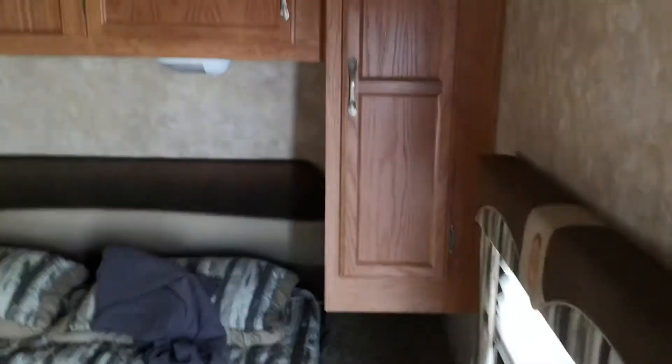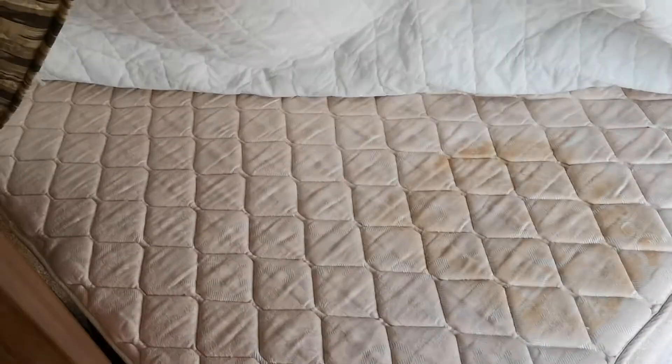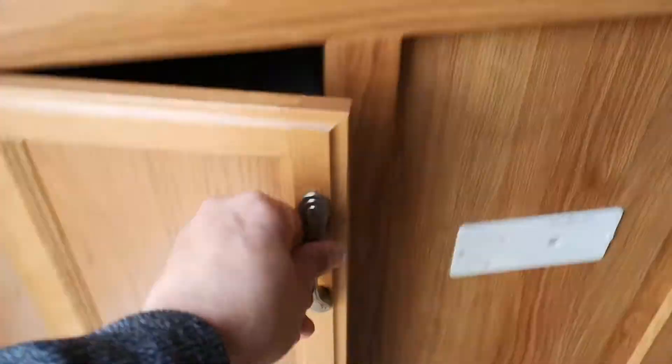Starting in the front — cupboards, cupboards, cupboards. Bed area — this is what I mean by a crap mattress, pretty nasty. We'll toss that for you if you want, just let me know. Proper blinds, pocket doors, overhead vent. Lights. Cover for shoes here — that's good.